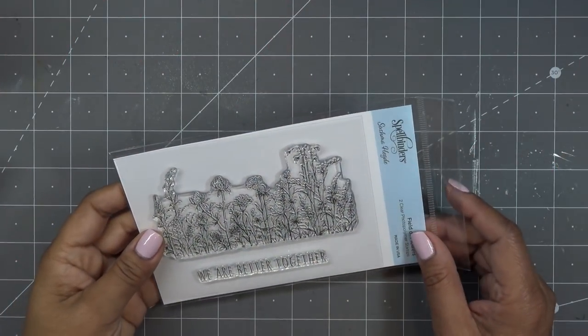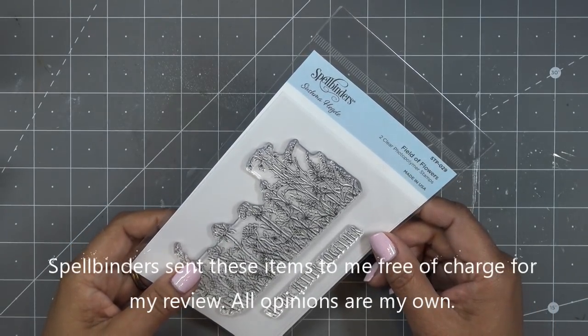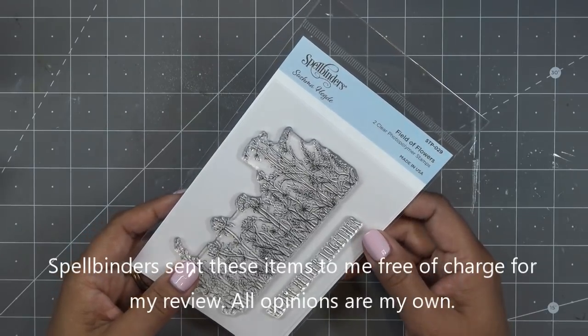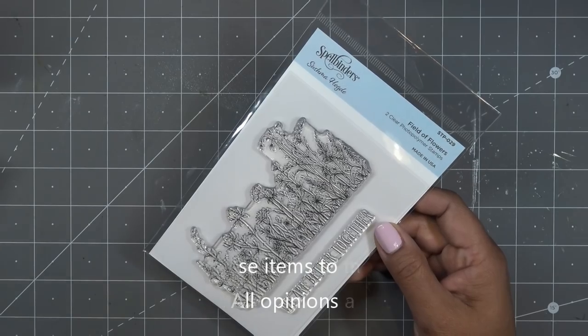Hi everyone, so today I want to share something new with you coming out of Spellbinders. It's these new watercolor floral stamps. These were sent free of charge for review and all opinions are my own, and any links in the description box are affiliate links which may earn a small commission if you purchase items through those links.